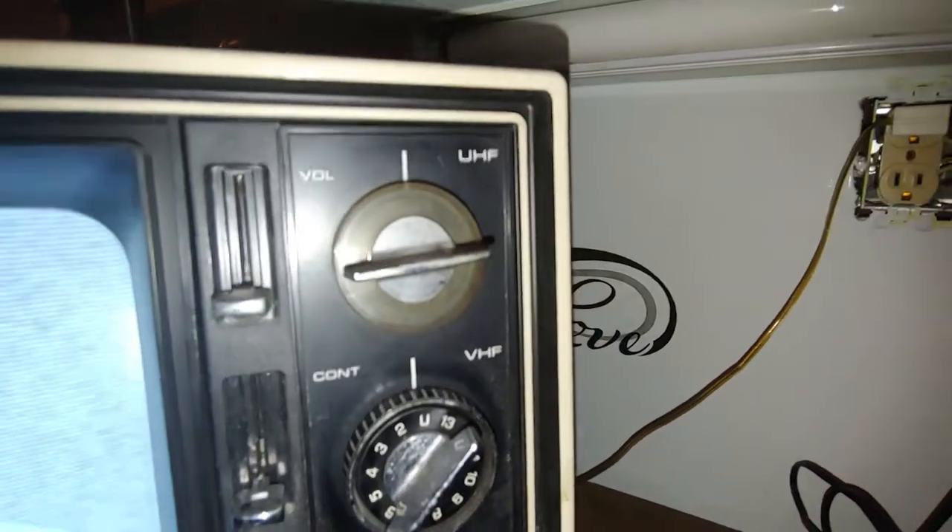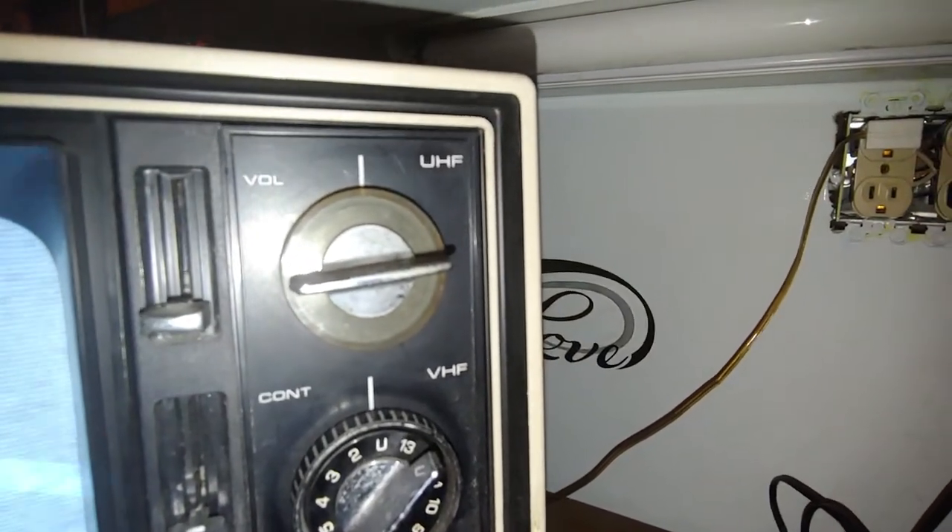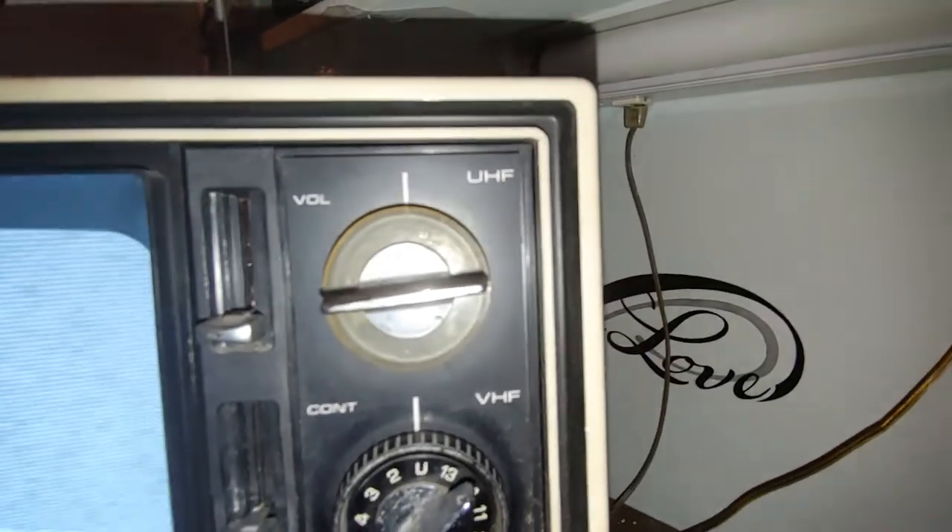There's a nice switch, there's a little Sanyo speaker in there, there's your headphone jack. And there's UHF — I'm not sure what UHF means.